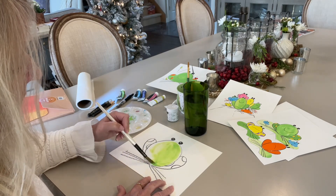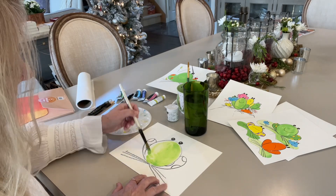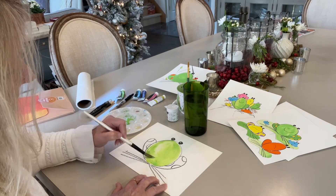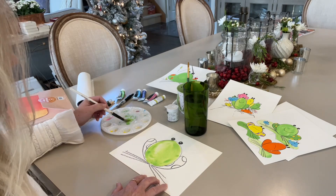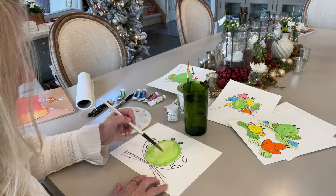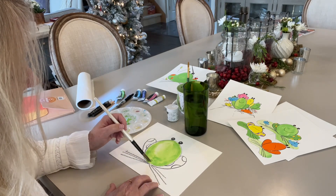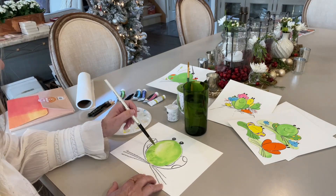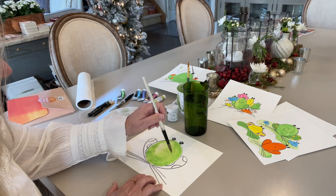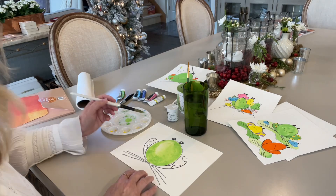I have some spots where the paint is kind of gathering and I'm going to leave that there, so it's a little darker around the edges. And if some spots don't have any paint on them, that is fine too. So I'm going to leave it just like that. A couple little chunks of paint are there — I'm going to try to brush those out. So even if I do some little spots like this and it looks mottled, that is fine.